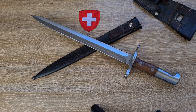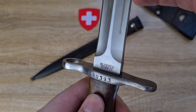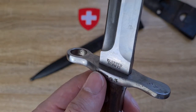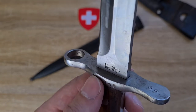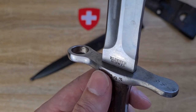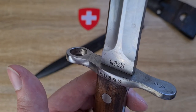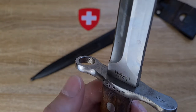Now, markings on the bayonet and the frog. I've got the manufacturer on the ricasso, which is Elstner Schweiss. In 1950, Elstner Schweiss also put 'Victoria' underneath their marking, so you'd read 'Elstner Schweiss Victoria' if this is an example made after 1950. And likewise, if this was Waffenfabrik Neuhausen, that's what it would say right there on the ricasso.